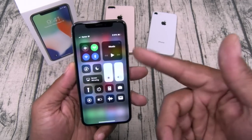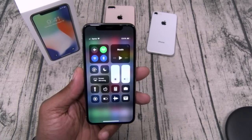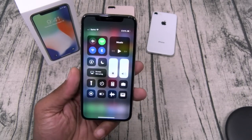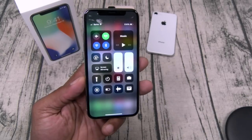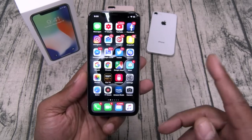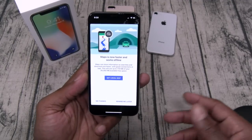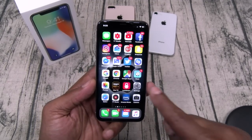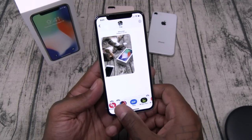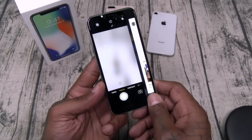Your control center now comes from the top corner instead of the bottom. It does have screen recording — that's an iOS 11 feature — and all your toggles are right there. Since there's no home button, to exit an app you just swipe up. If you want to switch to the next recent app, swipe from the bottom and slide over to switch between your recently used apps.